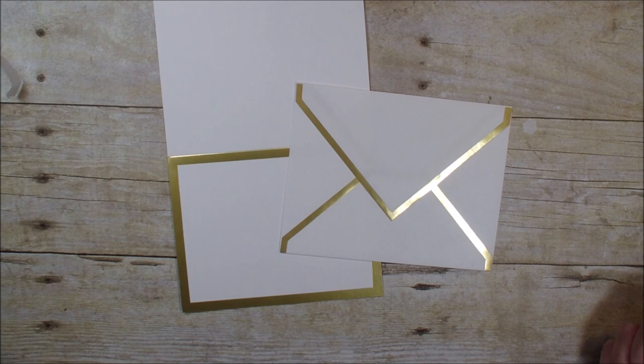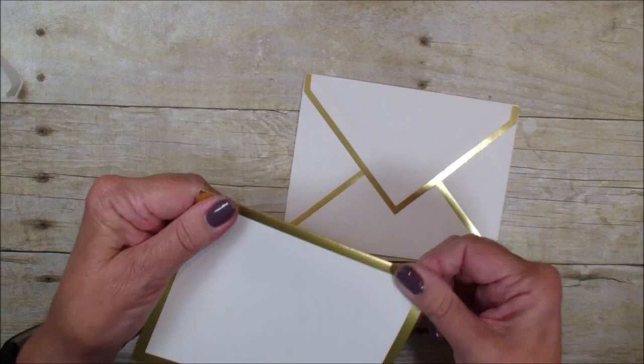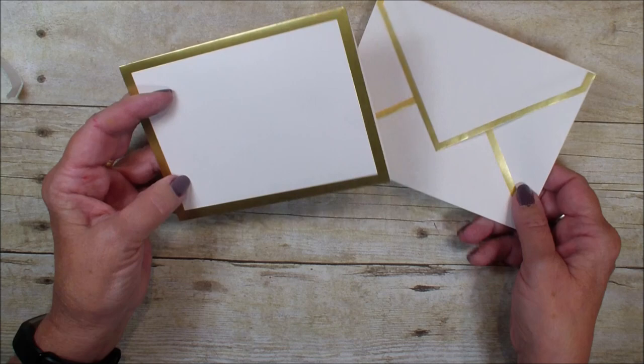Hi, Linda Bowen here from stampingwithlinda.com, your cardologist since 1997, helping you create cards from the heart. Today is just a quick tip video and I am using the gold foiled edge cards and envelopes. These come in the annual catalog — you can get them with the gold trim or with the silver. It really makes a nice elegant card.